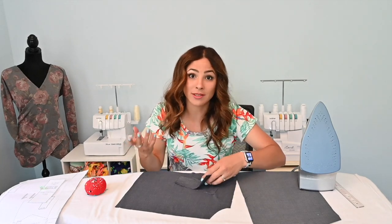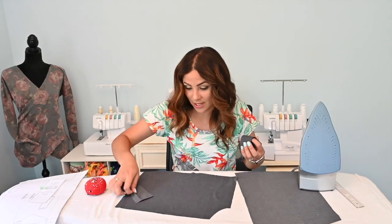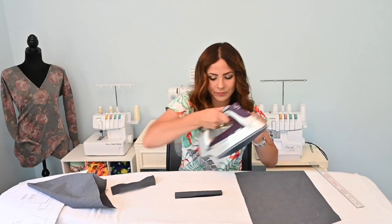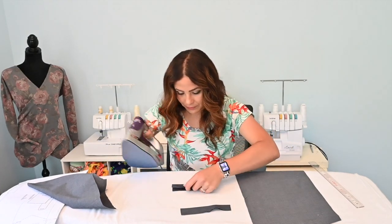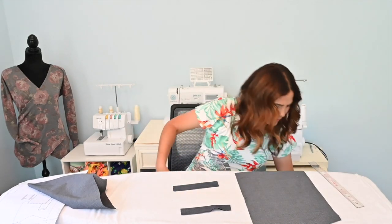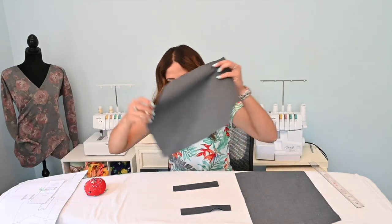If you're not doing welt pockets, you can skip this part, or you can just watch it for next time if you decide to do the welt pockets. I'm going to fold the welt pocket strip in half, long ways, and steam. I am using this almost jean-like fabric, but it's light - it's not super heavy.